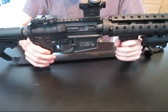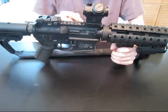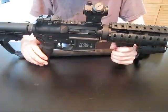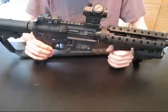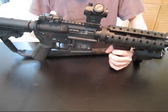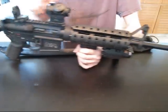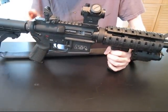Next, we have a Bushnell TRS25 Red Dot sight mounted on a UTG riser. All the specs and part numbers are located in the description. The Red Dot sight will perfectly co-witness in the lower 1/3 with backup sights and a front post, which is something I really wanted, just in case.